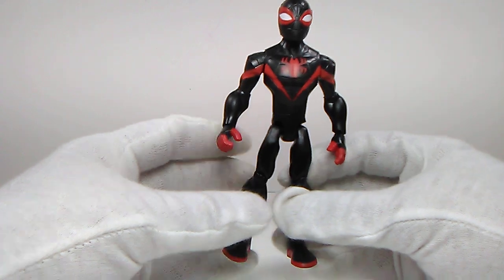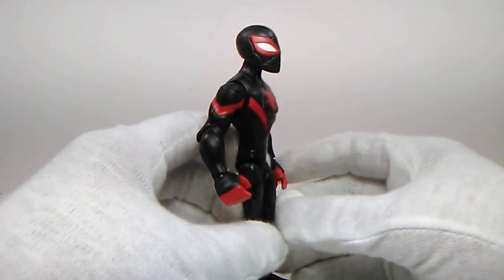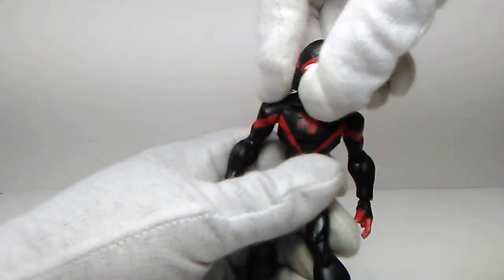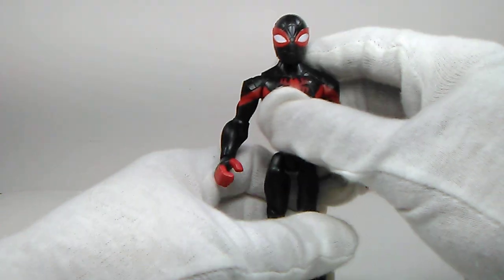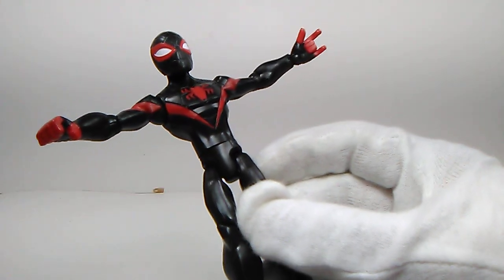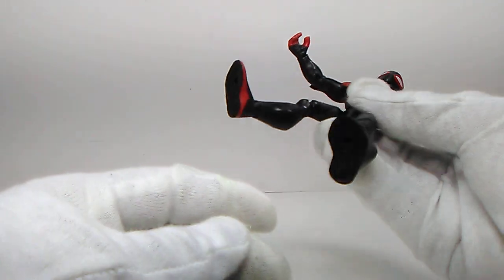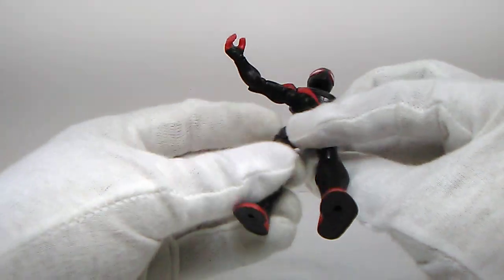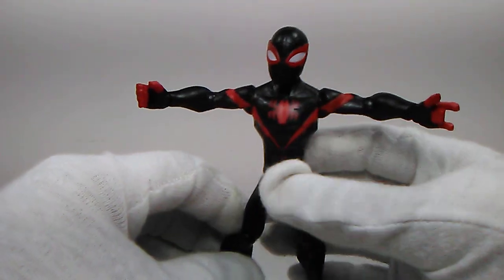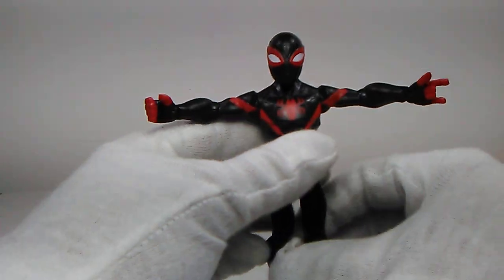Miles Morales has three points of articulation in each arm, one point in the waist, and three points of articulation in the legs and feet area. He can look up just a little bit - he can nod yes, but he can't really articulate too well up and down. He can get into a typical T-pose. There's his thwipping hand, pretty cool compared to Peter Parker's plain hands where you can just hold objects - he's got an open hand and a thwipping hand. You've got peg holes at the bottom of the feet and red all around the feet. I really do wish they added the spray paint effect - I think that would have been appreciated. Also, coloring in the web lines a little more red would help, because it just looks a little bland and plain.